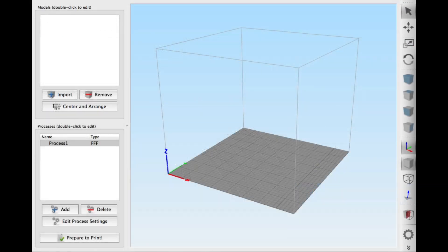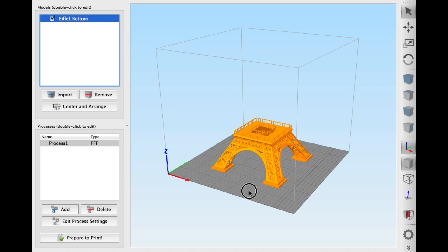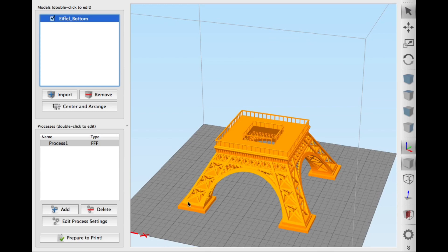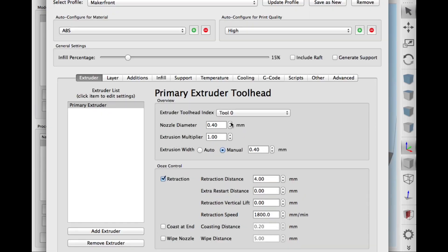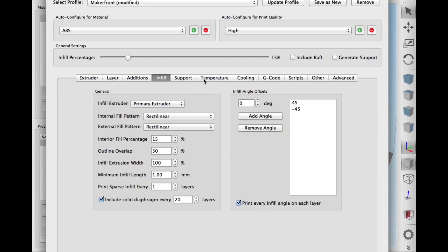I brought the pieces individually into Simplify 3D, and it said it had to resize them each time. Whatever dimensions they used to make this file, Simplify 3D had to convert it. I ended up printing individual pieces — the bottom, the middle, the top — and then I printed the antenna separately on my Fabricator Mini. The other three pieces I sent to my Maker Front and printed them individually.